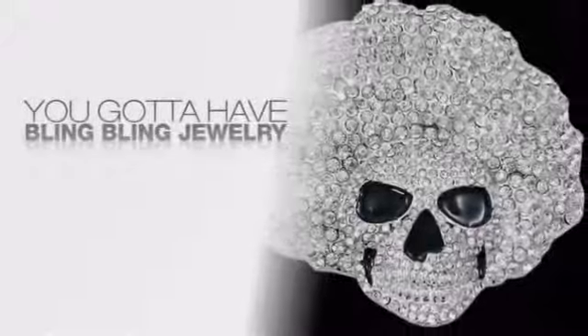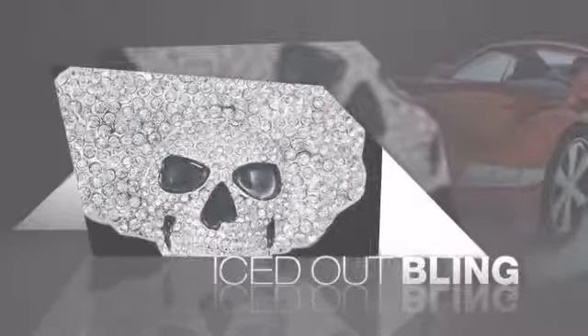If you want to look like a real player, you gotta shine like one. Get the look and the feel of a real diamond bling and look like a big time baller.